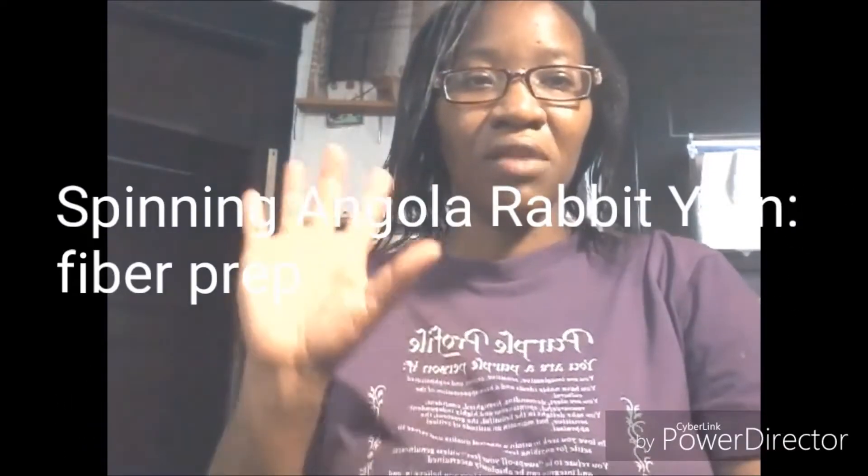Hi everybody, I'm Denise from Foursquare Marker Farm. I just want to thank you all for taking the time for watching the videos for the beginning Angora Rabbit Spinning. Each of these videos are made by request, so I thank everybody and all the subscribers who watch. Thank you as you go through the process of me trying to figure out how to make the best video shots, how to edit videos, and also how to get my lighting all together.